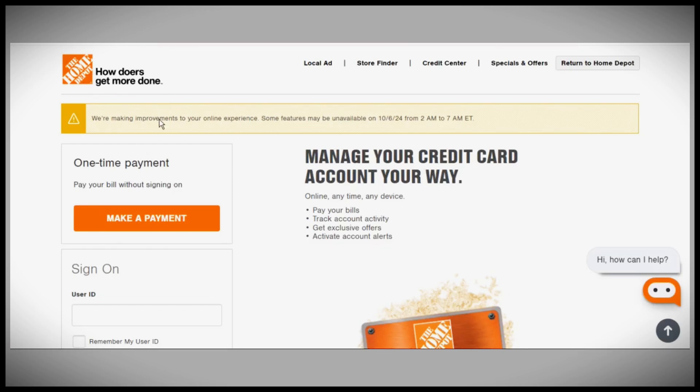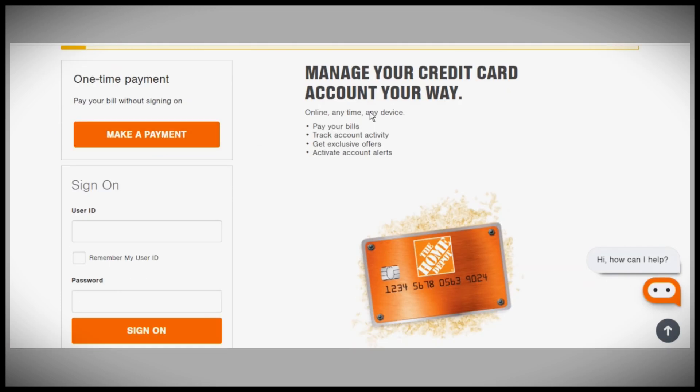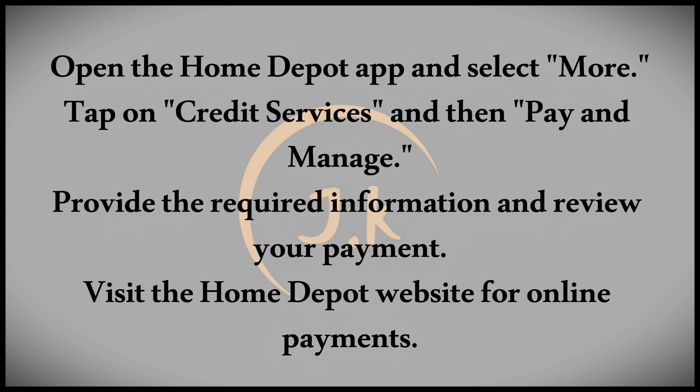Today we're going to discuss how to pay for your Home Depot credit card. Make sure to watch until the end to discover all the payment options available. Having a Home Depot credit card is great for managing large projects while enjoying various promotions and offers. Luckily, there are several convenient ways to pay off your credit card balance when your projects are complete.